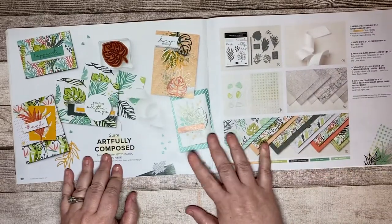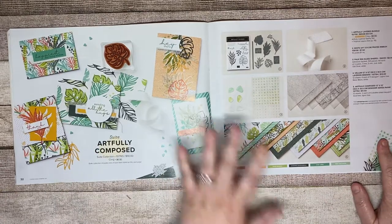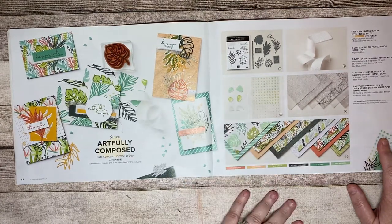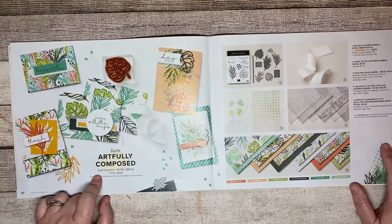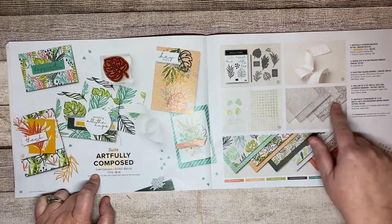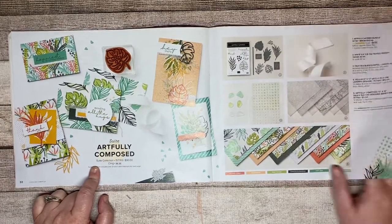This one is another favorite — a tropical theme, gorgeous, fun, and bright. You will see this coming up as one of my monthly clubs. It's a sweet collection, so you've got your bundle, ribbon, embellishments, and two different papers — a printed vellum paper and of course the regular DSP.